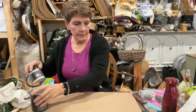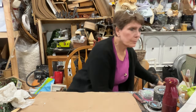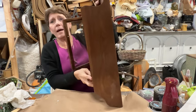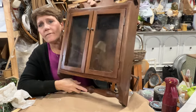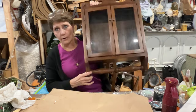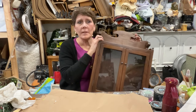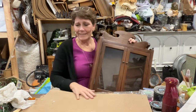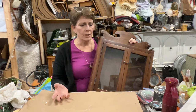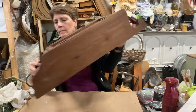Hey, welcome to the channel! I'm Cindy Daycheck with Queen Bee Creations. Thanks for joining me today. We're going to be working on this cute little cabinet — it's got one shelf across the inside and a towel bar underneath. Very cute, very sweet, very heavy and a little awkward to work on, but we're going to make it work.